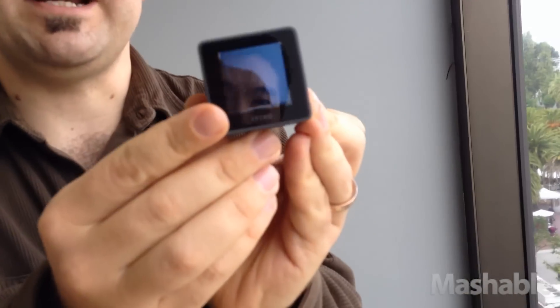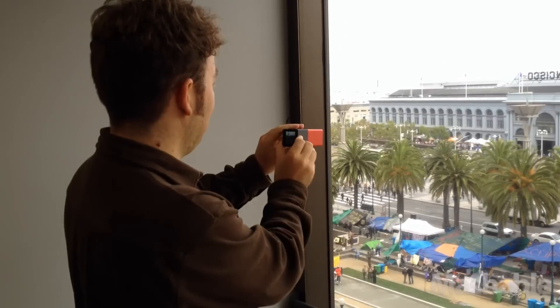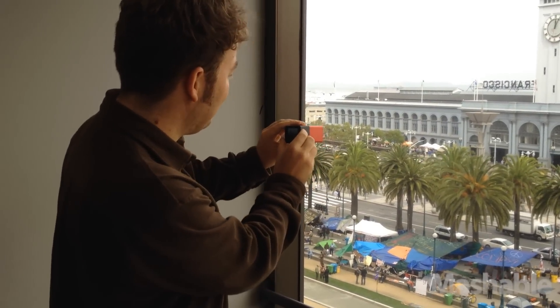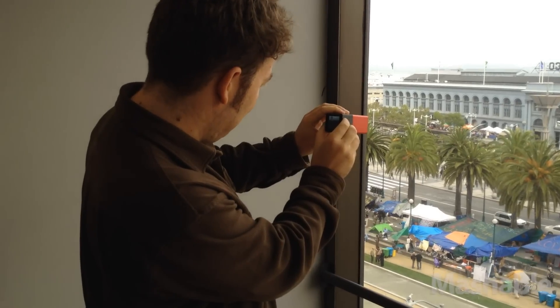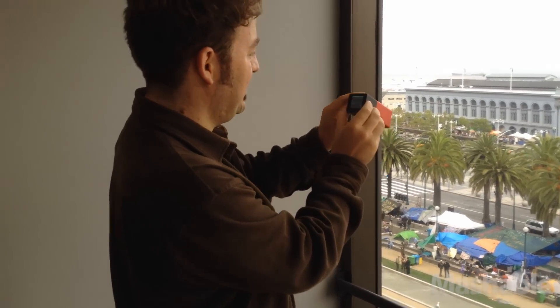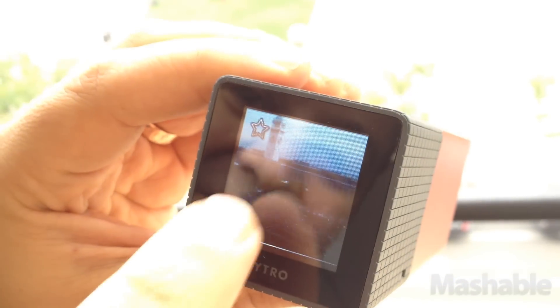The LCD screen here showing what we're looking at, and conveniently we have demonstrators arranged in front of the Ferry Building here in San Francisco. So I'm just going to take a picture of that — very simple, one-touch shutter operation. I can zoom in on different parts of the photo.